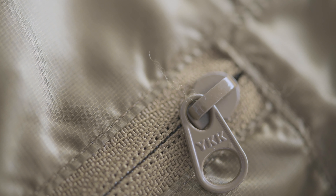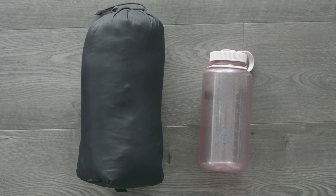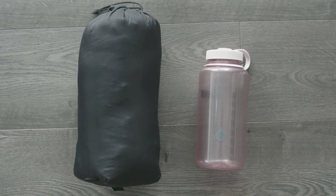The Thorium AR has two hand warmer pockets, which are not fleece lined, just regularly lined. It has one interior pocket which also comes with its own compression or stuff sack, which packs into about this size, as you can now see on this video.